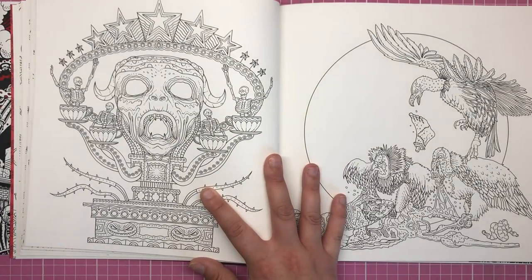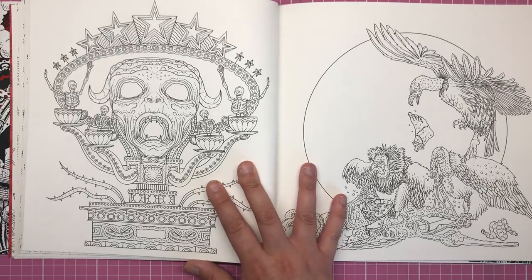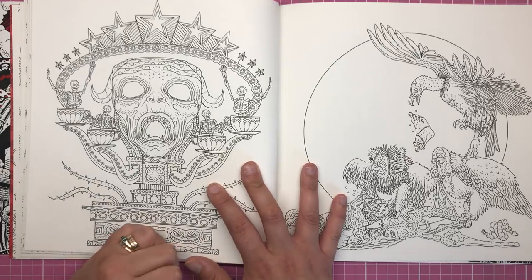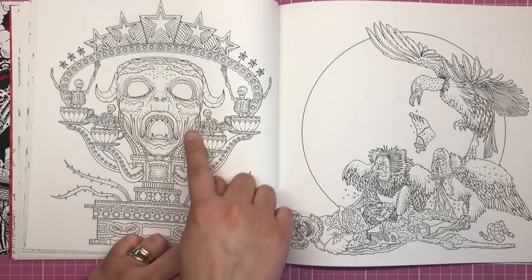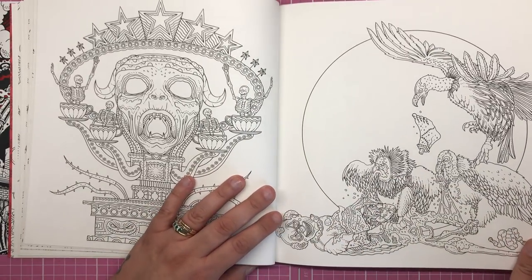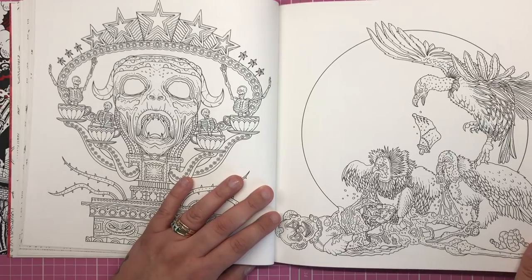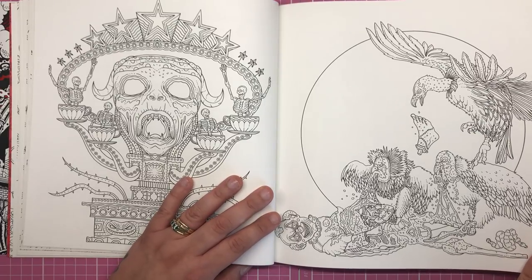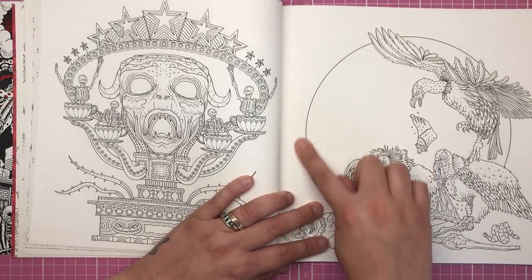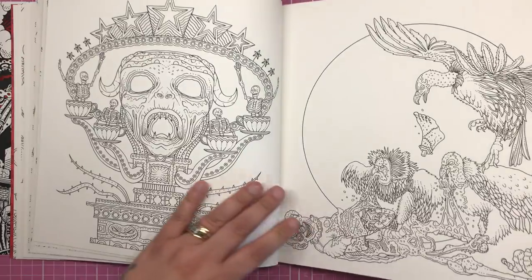Here we have what looks to be a teacup ride, but a very scary one — we've got all the skulls sat inside the teacups, and it's made of a huge horned head. Then on the other page we have a few vultures ripping out a clown's insides. In the background there's a big sort of moon or sun, so you could do a great sky background on that.